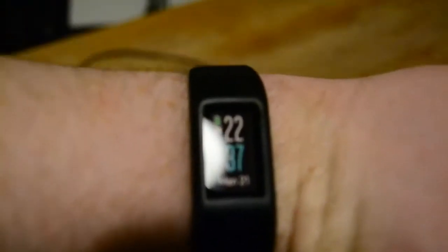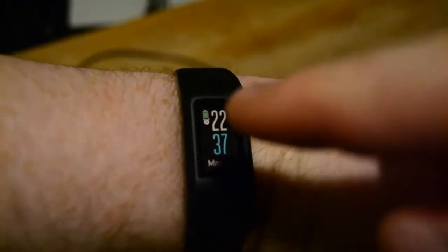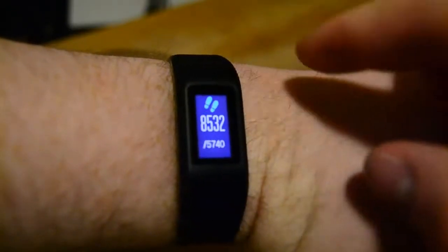Alright guys, welcome to a new video. So today we're checking out the Garmin VivoSport Clock.